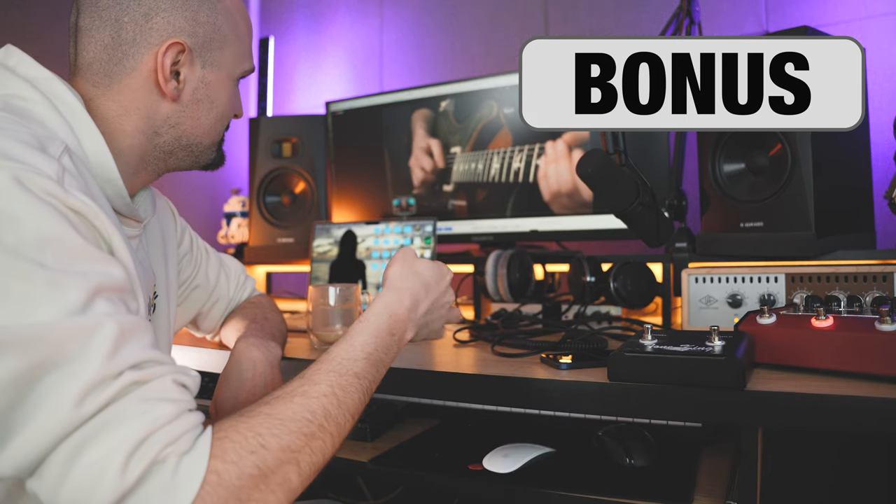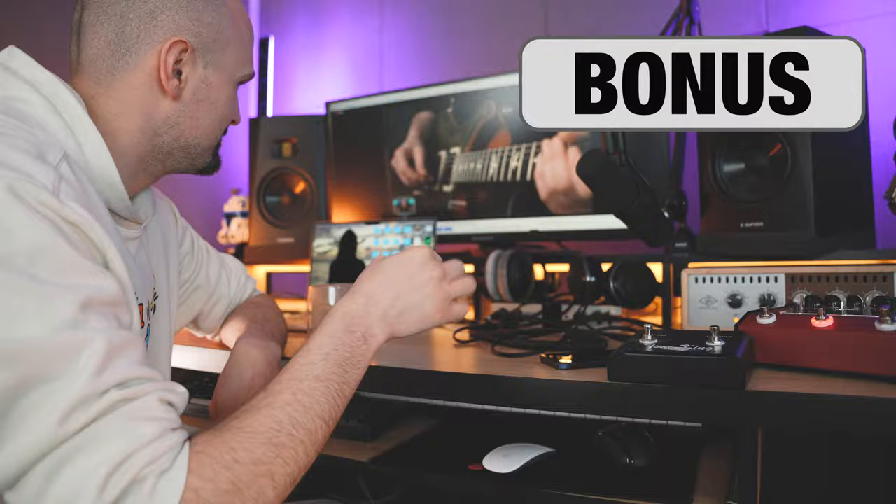There are no magic methods. The process of learning itself makes the magic. Trust the process and check out my latest workout — picking and legato. Grab your guitar!